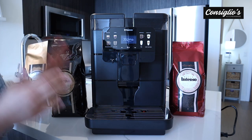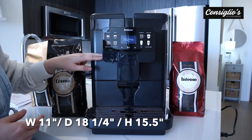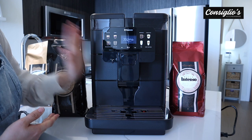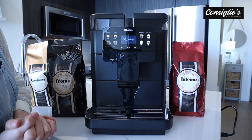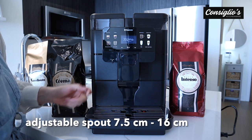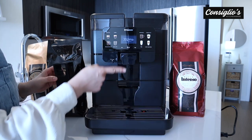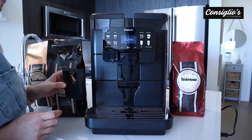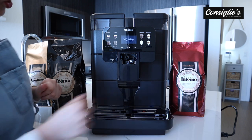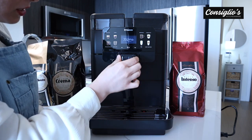The machine has a beautiful, modern, sleek design. There's matte black and some shiny black finishes. The control panel has been updated. We have an adjustable spout here to accommodate different sized cups, and of course you can also remove the center part to accommodate a larger latte macchiato cup. In the center here is where the cappuccino torre accessory would be inputted, just like this.